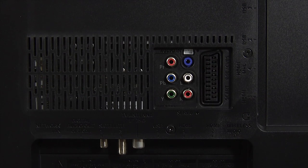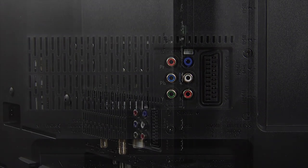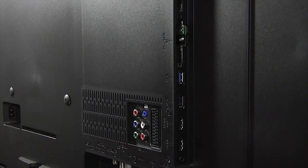Also at the rear you'll find all the connections, including rear-facing legacy connections and two downward-facing HDMI inputs and a USB port. There are also two more sideways-facing HDMI inputs and two more USB ports. HDMI 1 supports HDCP 2.2 and all the HDMI inputs support ARC.